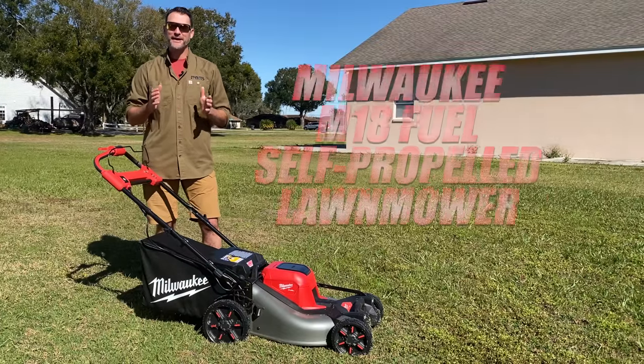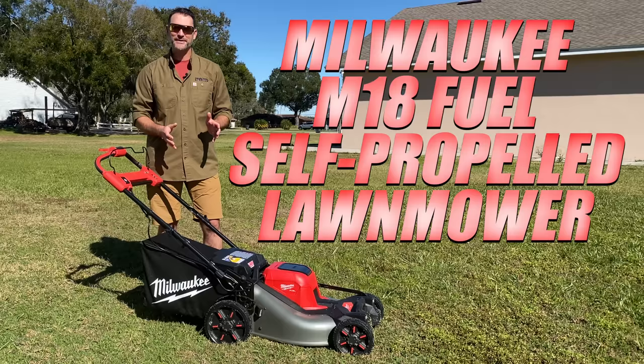We got our hands on the Milwaukee M18 Fuel self-propelled lawnmower and have been using the snot out of it the last few days. We've got a lot to talk about, so let's jump right in.